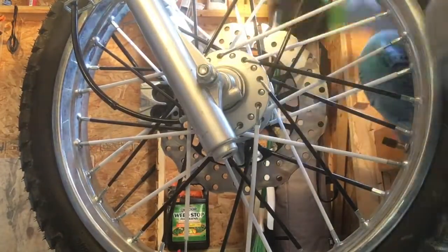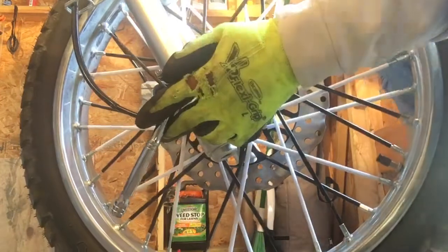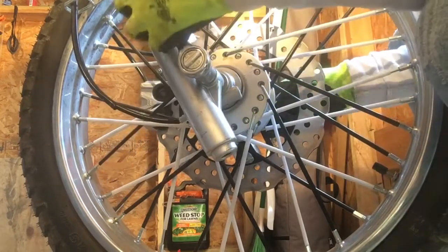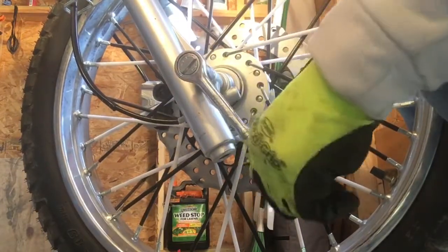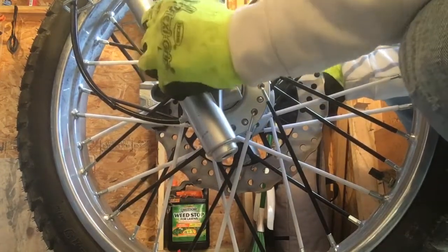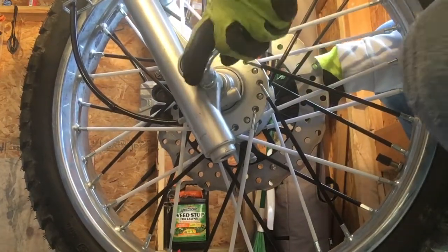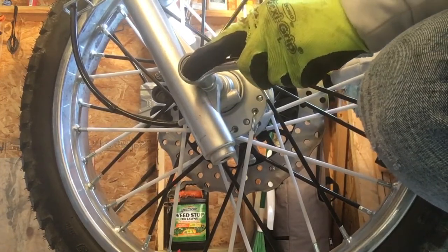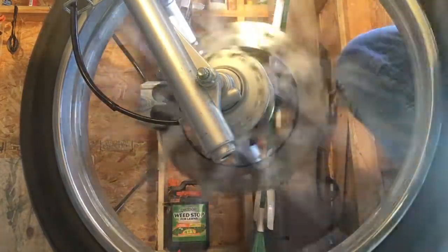17 millimeter. Get your other little wrench for the other side to hold it. Don't drop the wrench. Get it nice and tight. Check the brake.